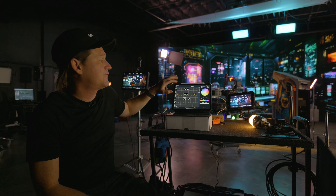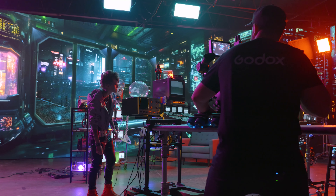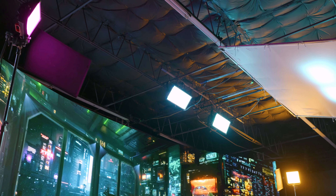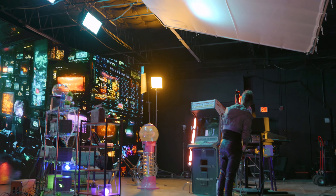I have four P600Rs — two being used as a backlight and two doing the ambience of the cyan fill, carrying that look from our screen all the way through our set.